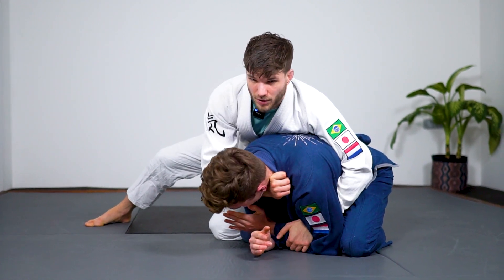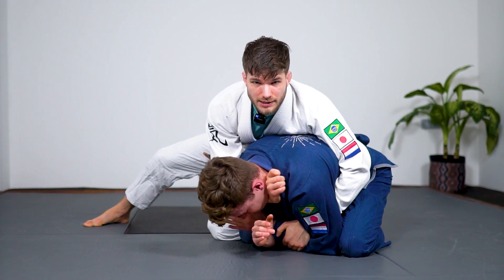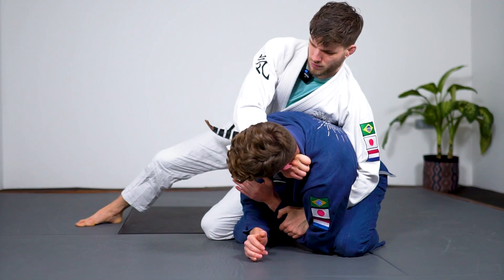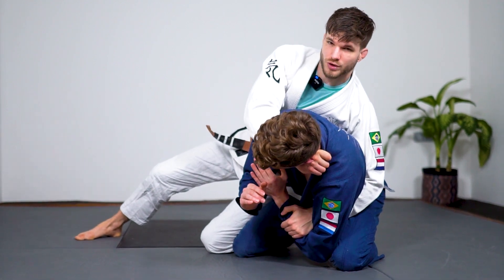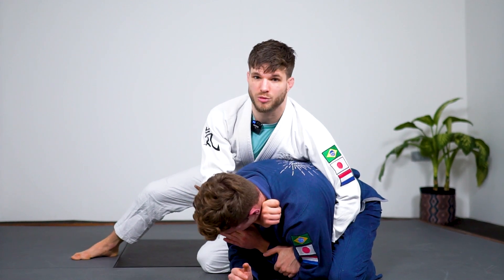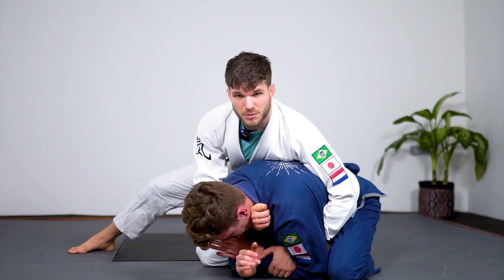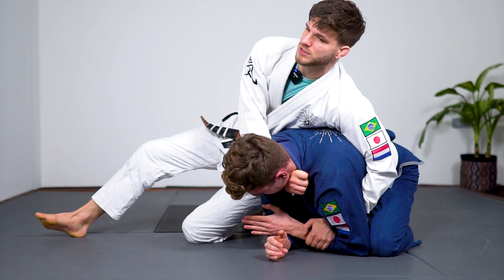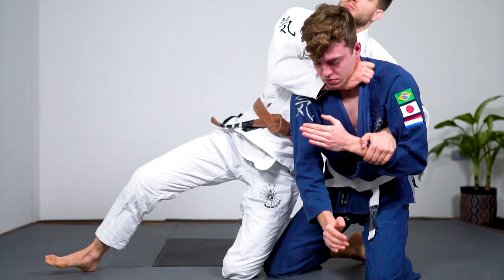My right side hand is going to go in on the far side lapel here. Now what tends to happen — a lot of people want to finish here, they want to start stretching. But you see Frank is able to lift his shoulder to mitigate some of the pressure I'm putting on him. He can just lift up with his upper body.